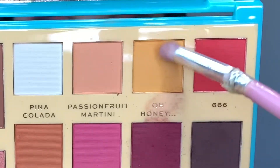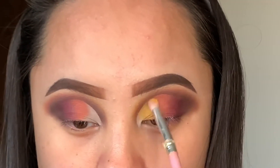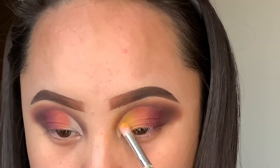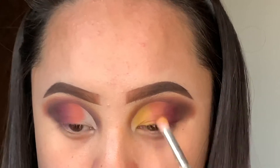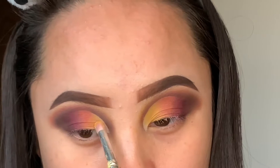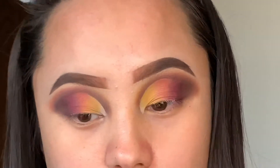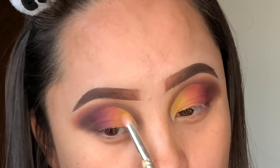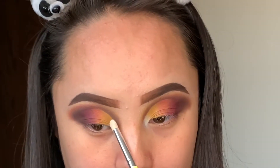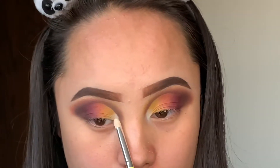The next shade I'm going to be using is this mustard yellow shade, and I'm just going to apply this on the inner corner of my eye, working it towards the middle where I will blend it with the rose shade — it applied really nicely with that color. Next I'm going to use a white shade to apply on the inner corner to add a pop of brightness to the eye and a little bit of blendation to the yellow.